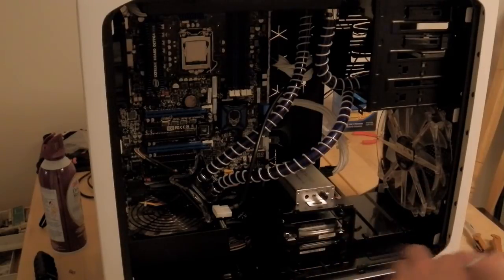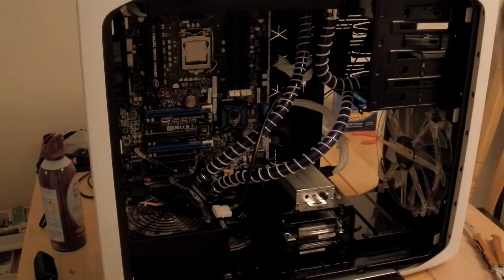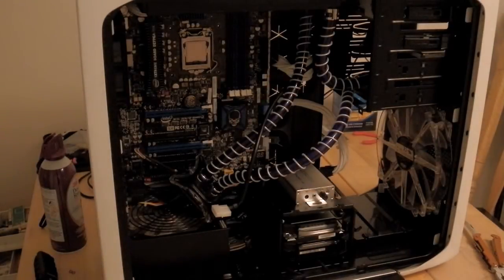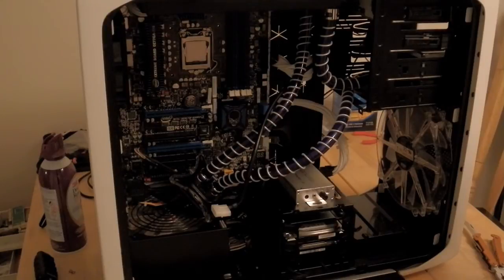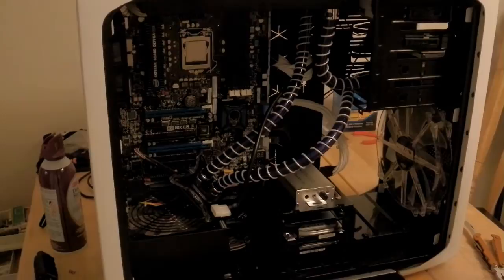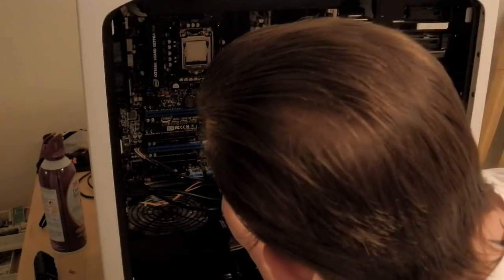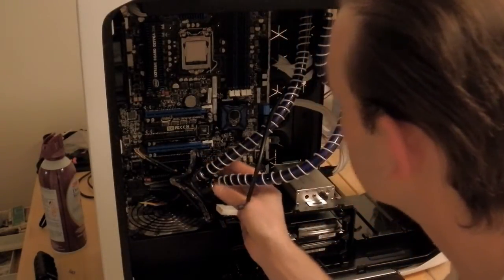They do sell a two-part compound remover for CPUs and stuff, but I've found that the isopropyl alcohol works pretty well and I haven't had any problems thus far. That's nice and clean now — let's make sure that's dried up.